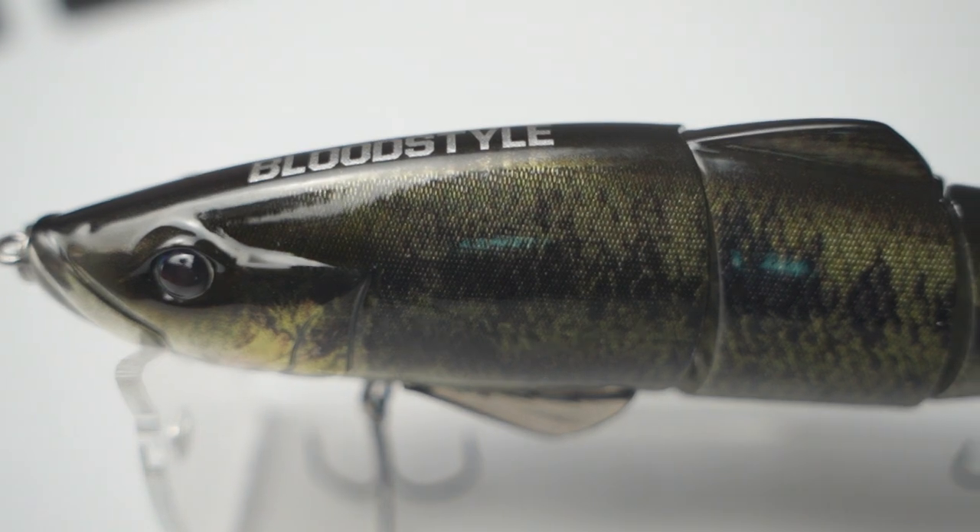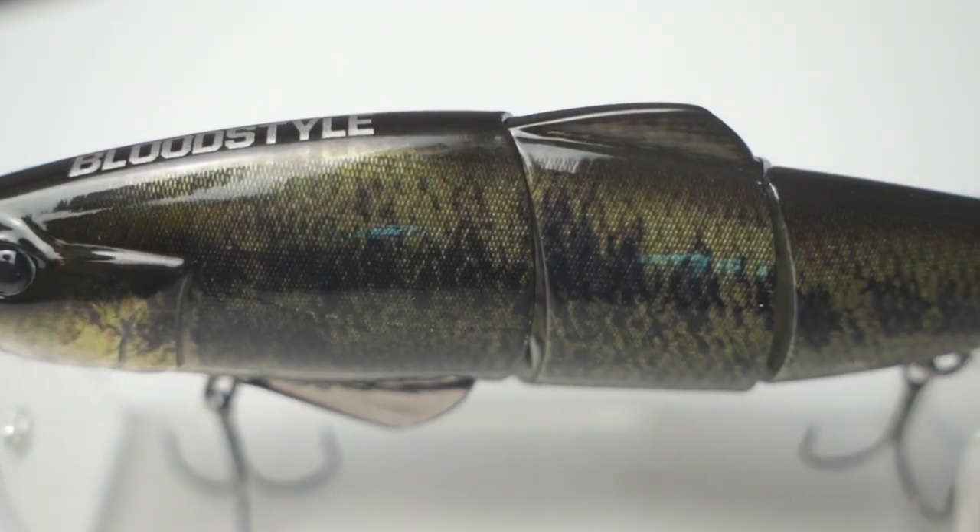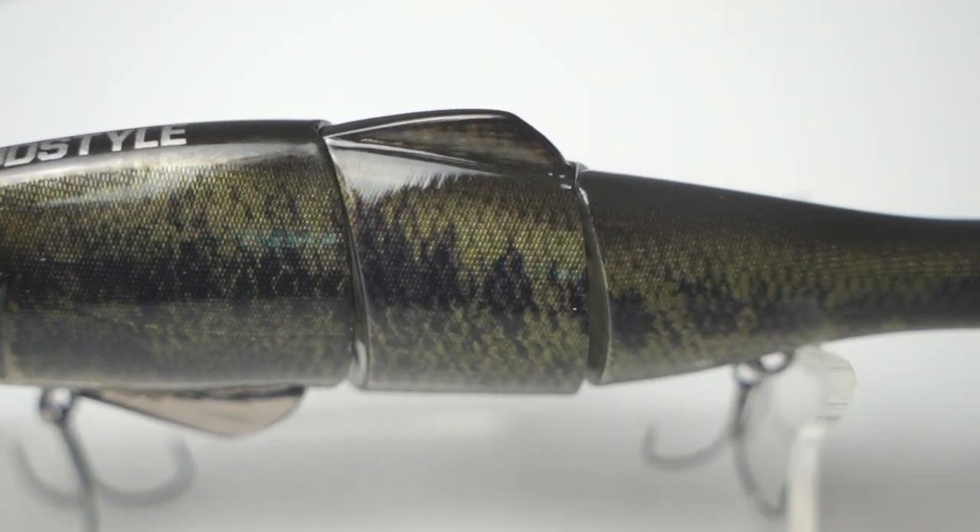Because of the bass anglers in Southern Europe, the pike anglers in Europe — in Holland, in Belgium, in Germany. This thing is just a pike or bass lure and it might even get you some zander because it's pretty slim in comparison to other glide baits. So this also might get you your record zander.